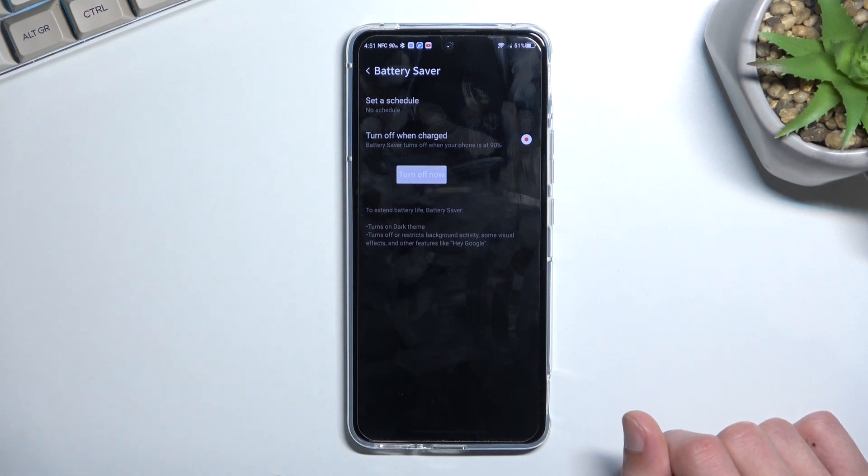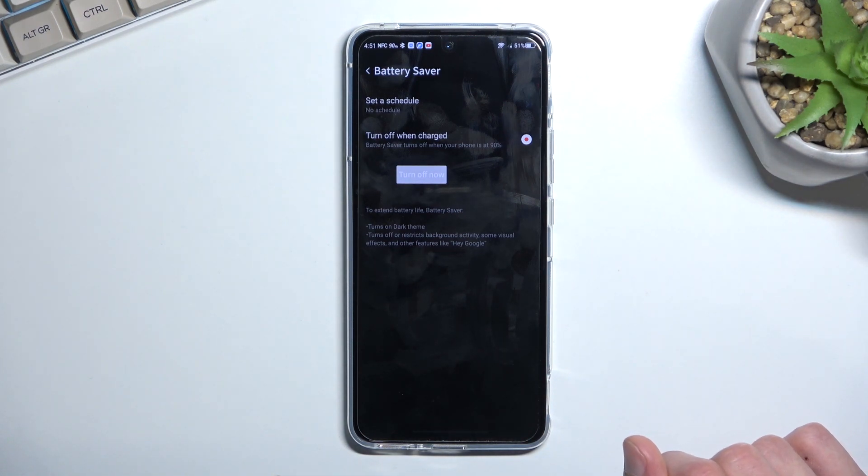Now one of the most important things that will change is disconnecting from Wi-Fi and mobile data, possibly. I'm not exactly sure if it does it — I assume it does. That's how phones usually do it.